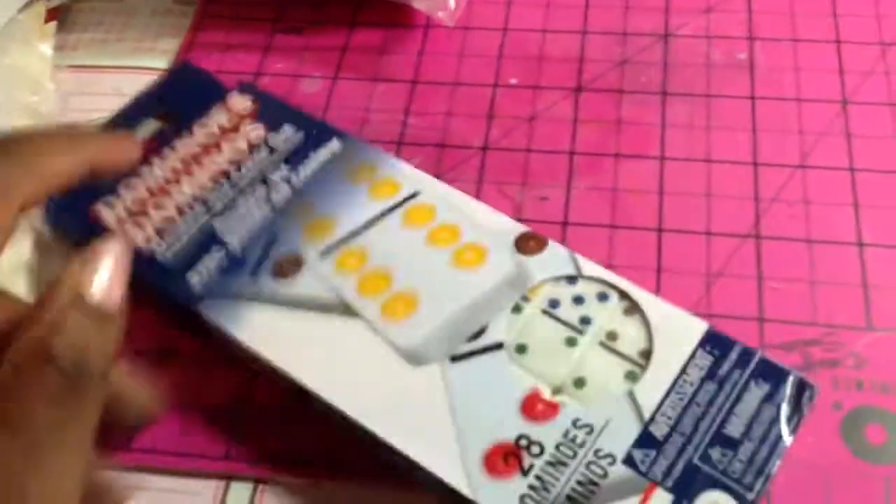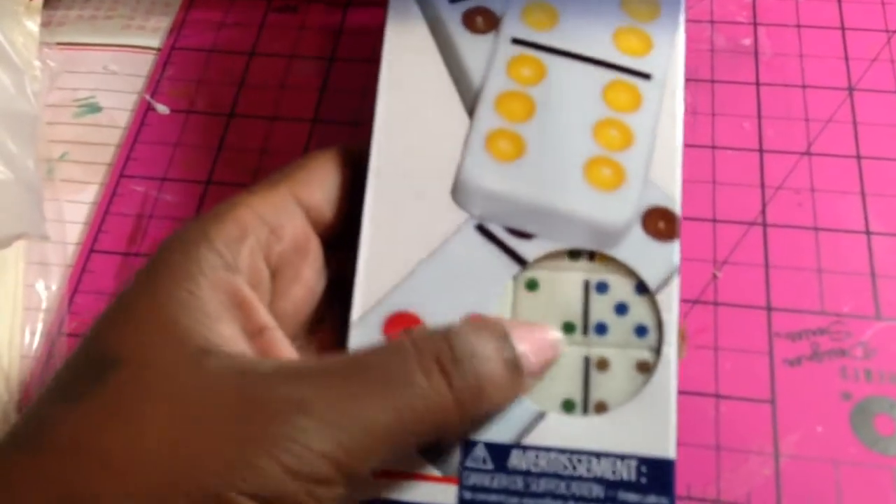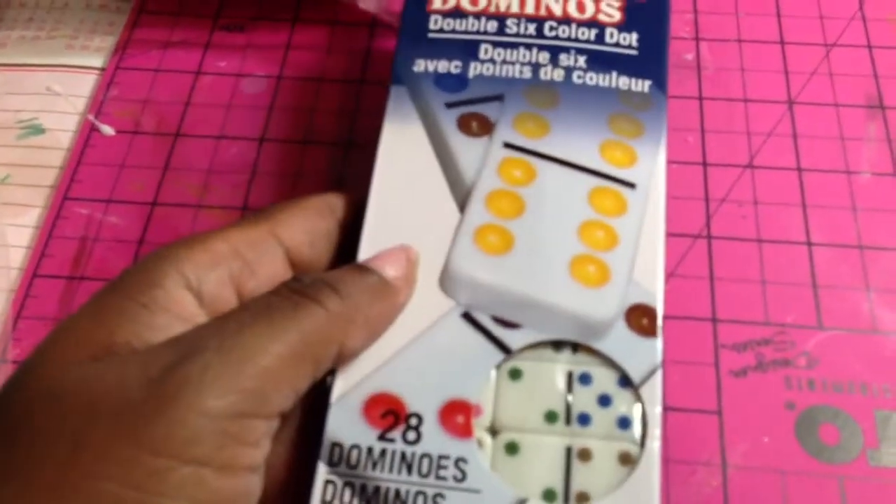This also came from the dollar store — these are the mini dominoes that everyone is picking up. I want to try my hand at altering the dominoes, so these are the small ones and I just bought this pack.